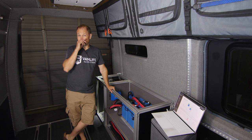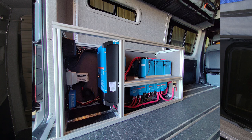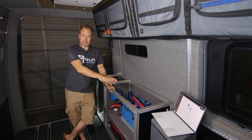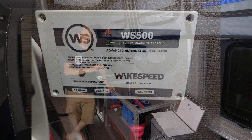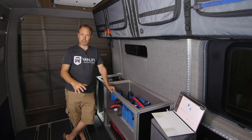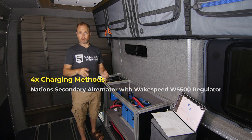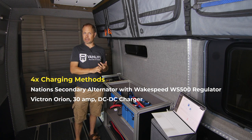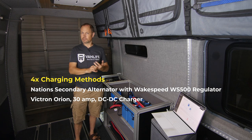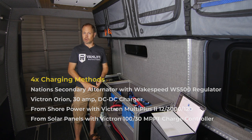Hey, what's up everybody. I'm here in a 2022 Mercedes Sprinter van — we just spent the last week installing a power system into this bad boy. This power system is primarily Victron equipment, but we also have the Nations secondary alternator kit paired up with a Wake Speed regulator. This system can charge four different ways: the Nations alternator with the Wake Speed regulator, an Orion DC-to-DC charger so the van can charge from both the secondary alternator and the primary factory alternator, a Multi-Plus inverter-charger for shore power, and solar panels on the roof.